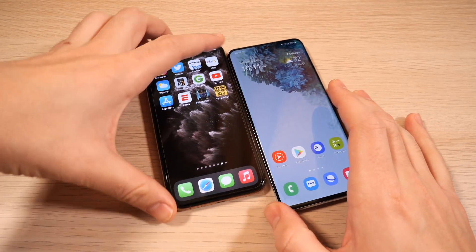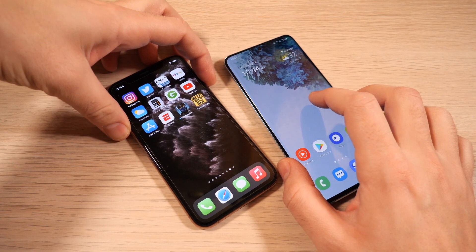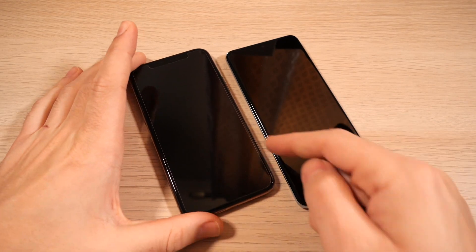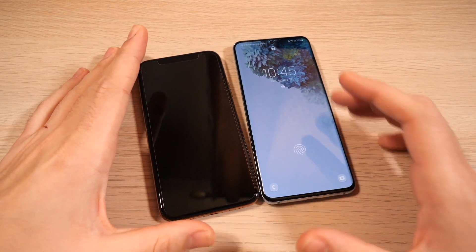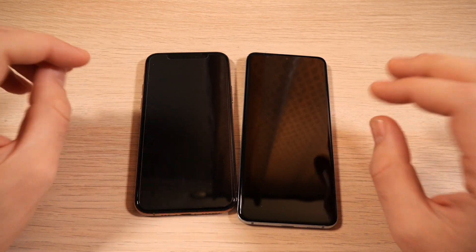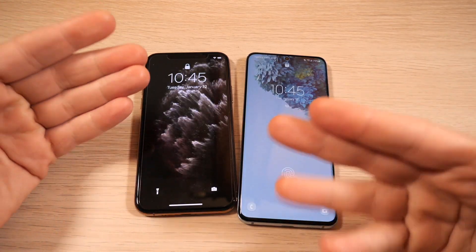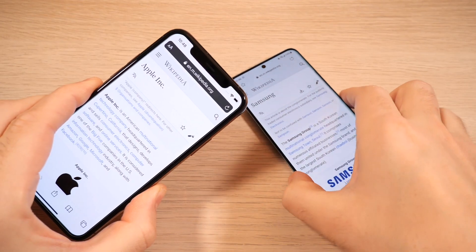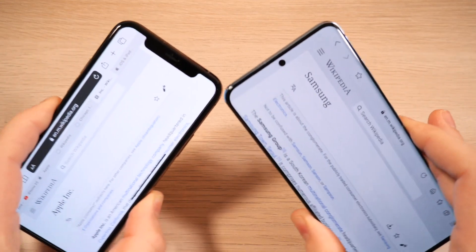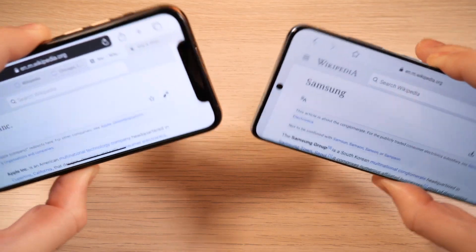Another thing that's faster on Samsung: to lock the iPhone you have to hit the side button, but on Samsung you can just double tap the screen. It's quicker than the power button. I tried this with someone else yesterday — every time I was faster to close the Samsung phone over the iPhone. As for auto-rotate, both screens rotate at very similar speeds and the animations look pretty similar as well.